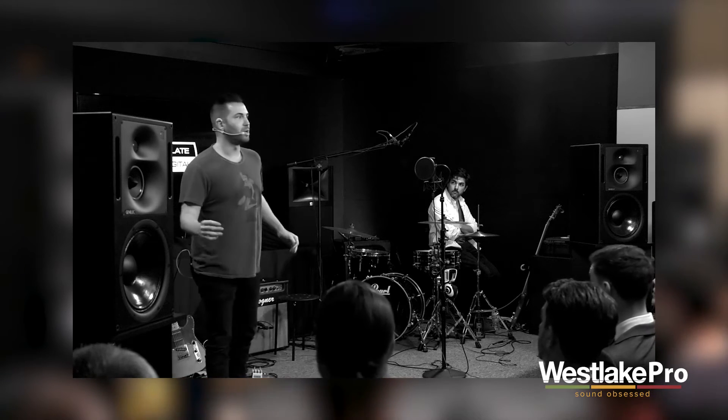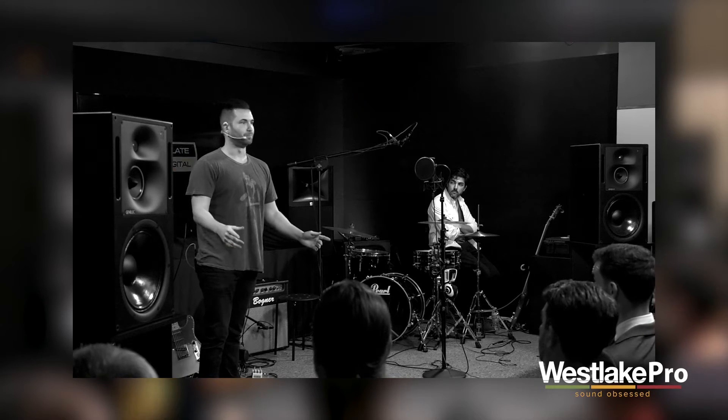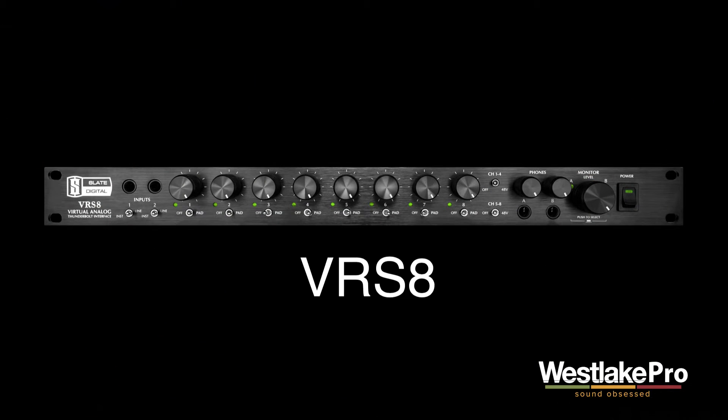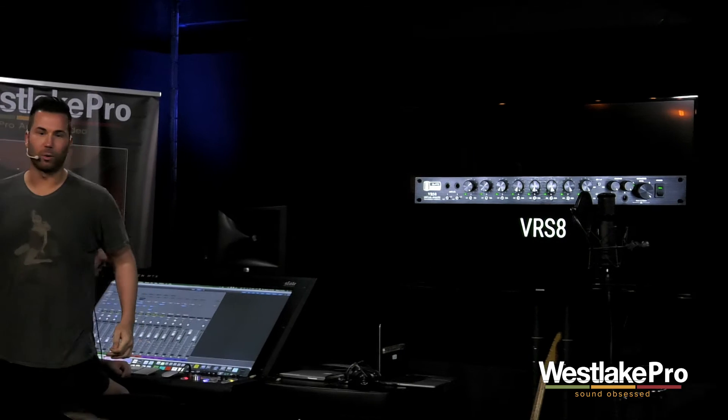Just a few weeks ago, we completed the ecosystem with a virtual analog interface that we call the VRSA, and there it is behind me — you can see it plugged in in our rack.